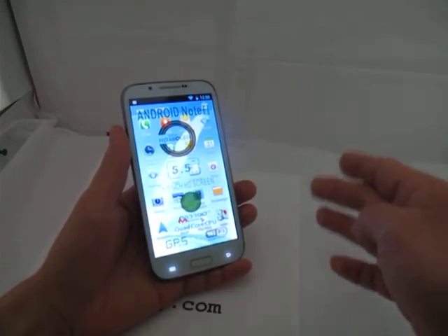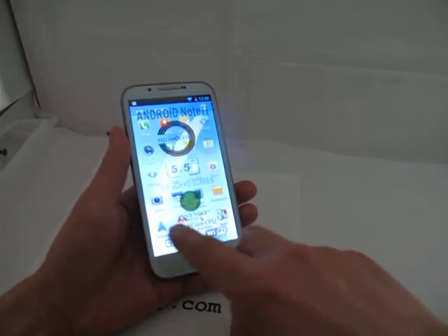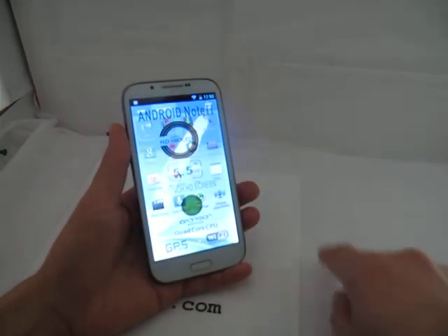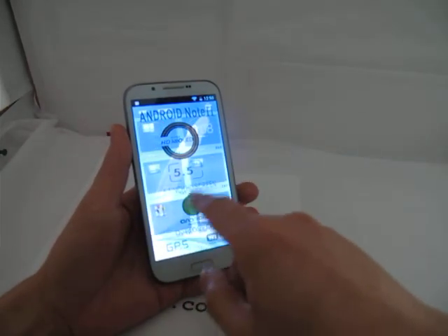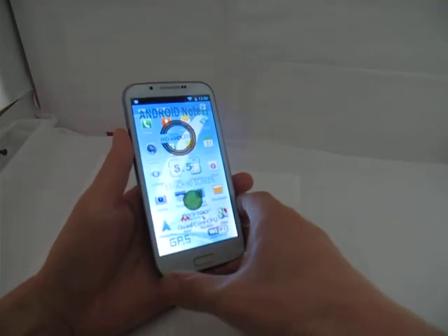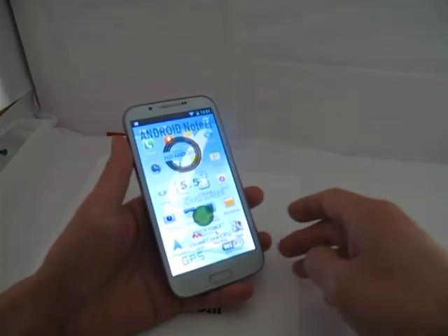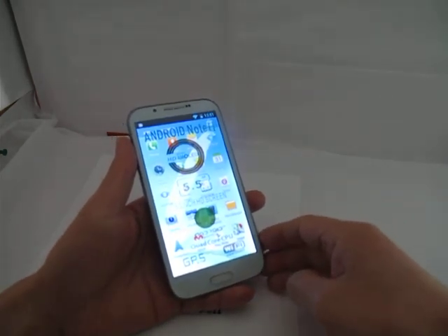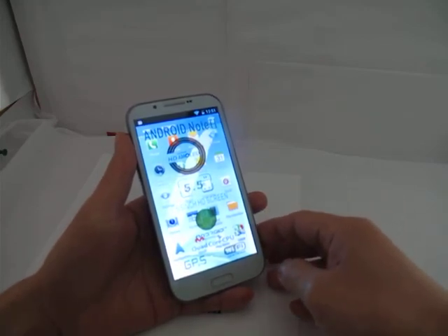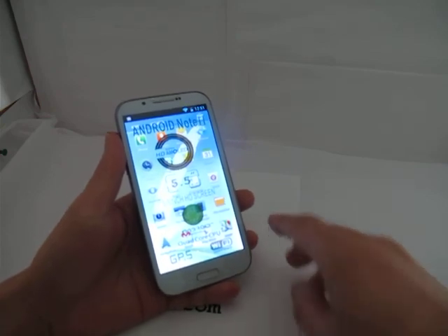You also have GPS and all the other features. You can go to Widgets and do all of that as well. So that's the latest 5.5-inch quad-core, model H7189, and it's only $169 on kube.com. Visit us and take a look!